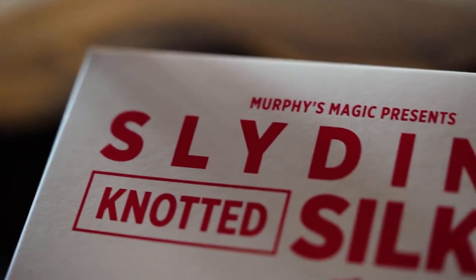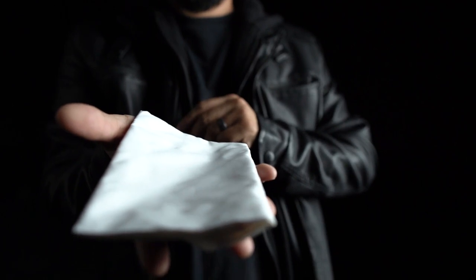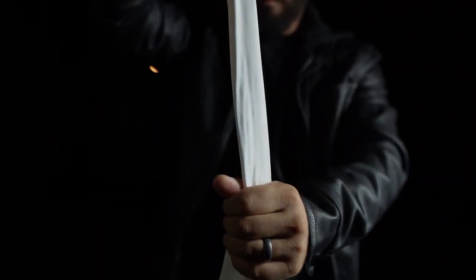Introducing a powerful illusion — a mystery that defies the ordinary, and yet it fits snugly in your pocket, taking up no extra space. These high quality silks were produced specially for Slaidini's legendary routine.